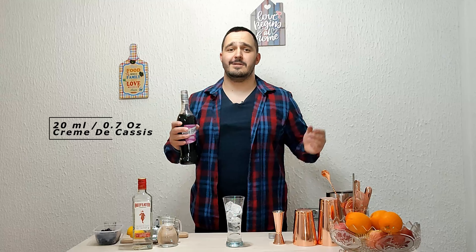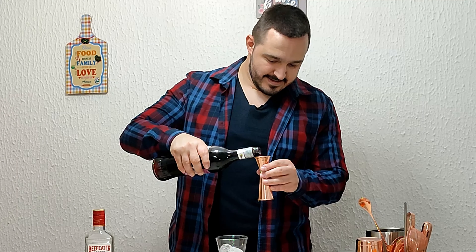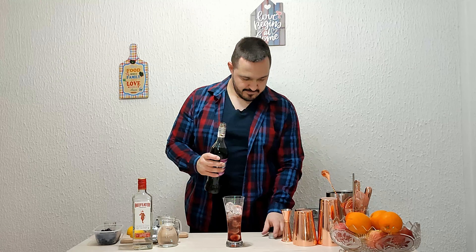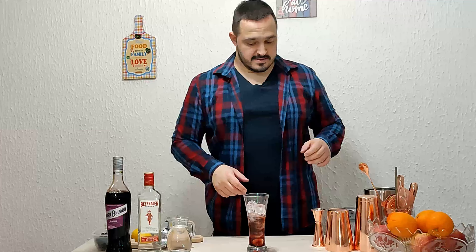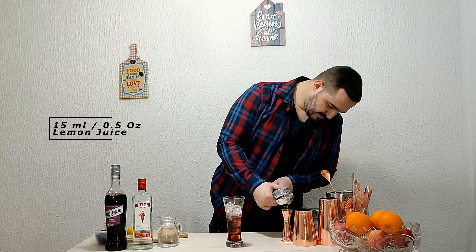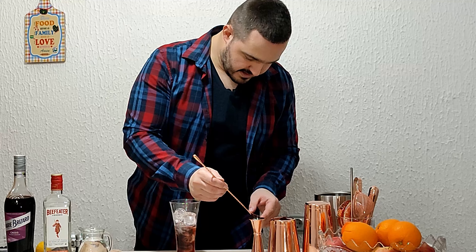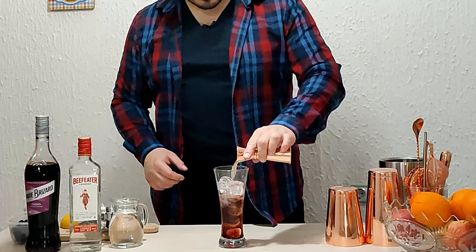Followed by creme de cassis, or whatever it's pronounced, 20 mils. Next it's lemon juice, freshly squeezed of course, 15 mils — half an ounce.